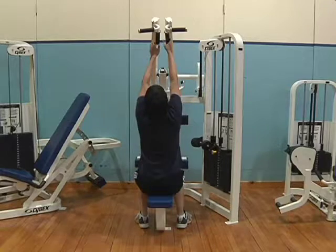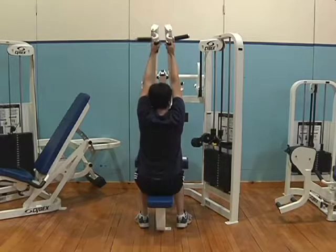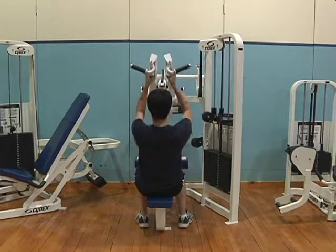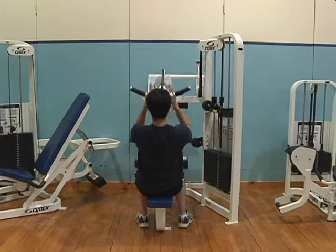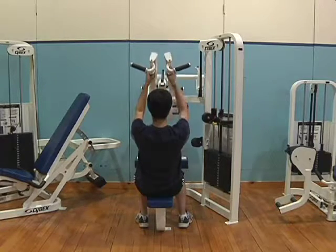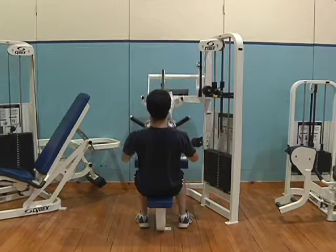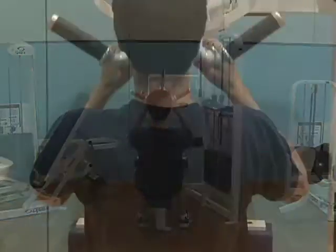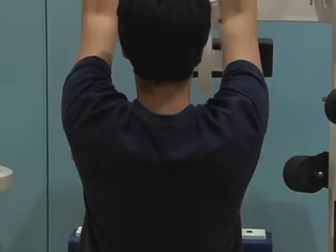This exercise is called the dual axis pull-down or lat pull-down. It is a multi-joint exercise which works the upper and mid back and the front of the upper arms. This is typically a primary exercise. The muscles used are the latissimus dorsi, teres major, biceps brachii, and lower trapezius.